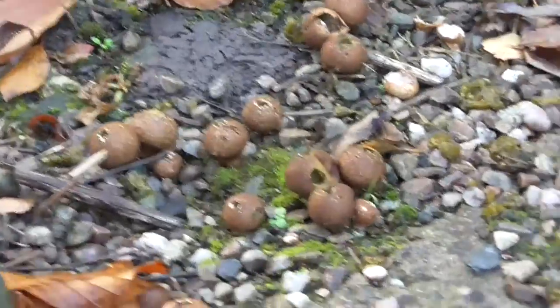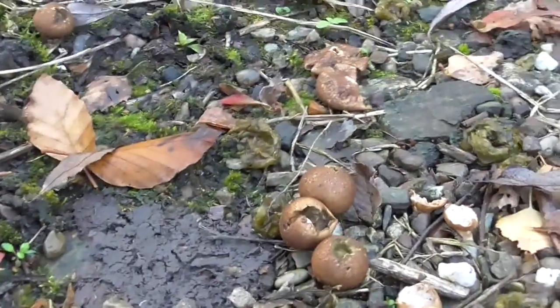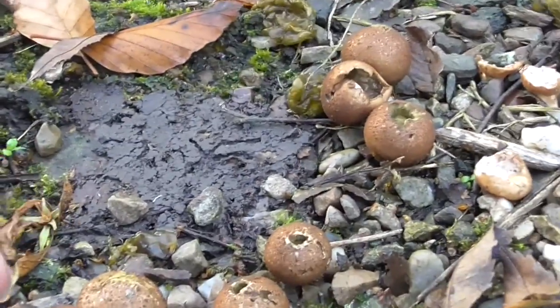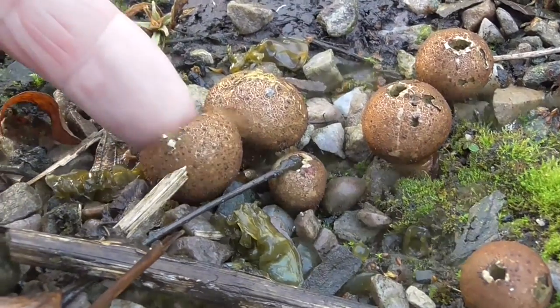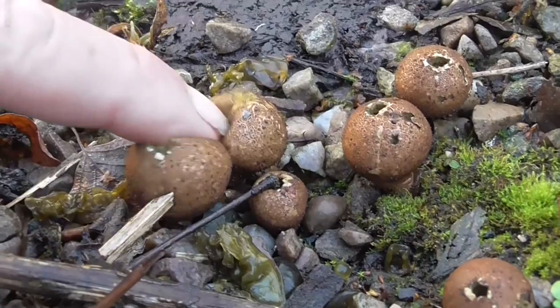Now these are rather strange puff holes. There's quite a few of them. When you touch them, green comes out of them.